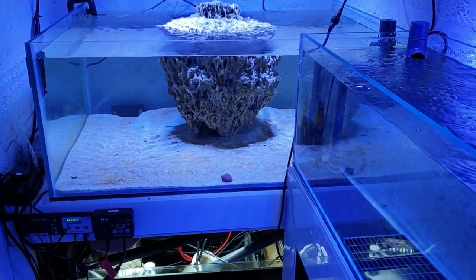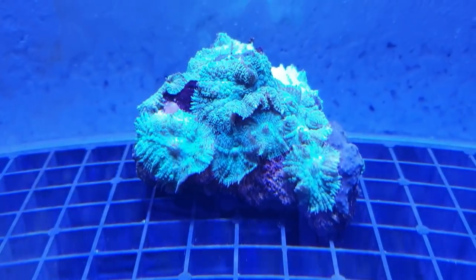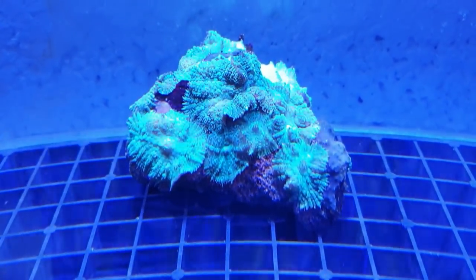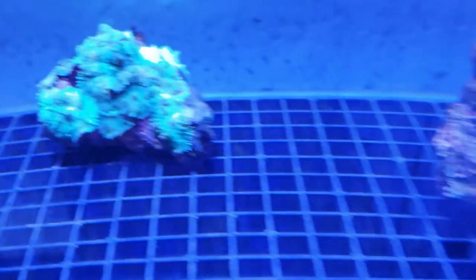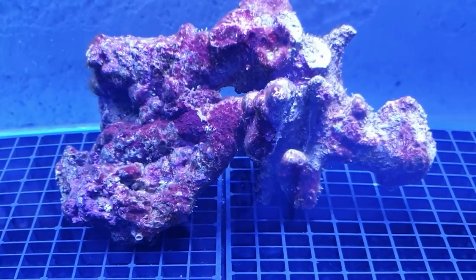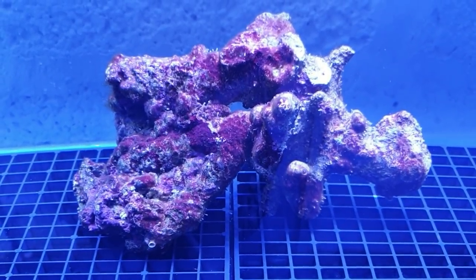Not much diatom now, just a little bit around the front. The rocks are nice and clean and everything is starting to come together - crystal clear water. I've got some nice little mushrooms I picked up from my local fish shop the other day which looked nice. The light might be a little bit too strong for those guys so I'm going to have to adjust the lighting. I also got a nice chunk of live rock which is going to seed the tank a bit more, add bacteria, and make it a little more mature.